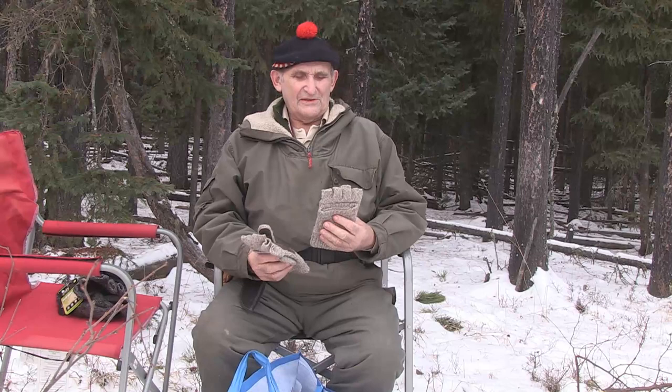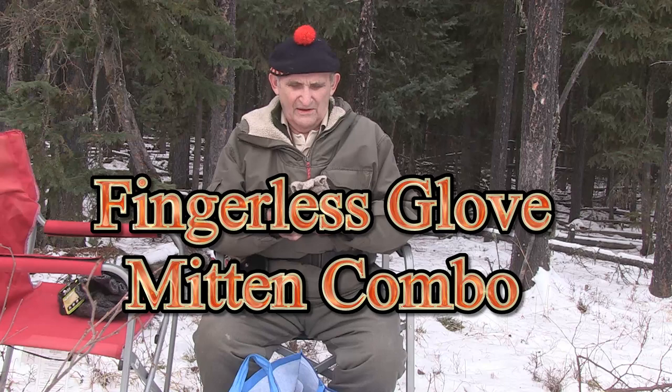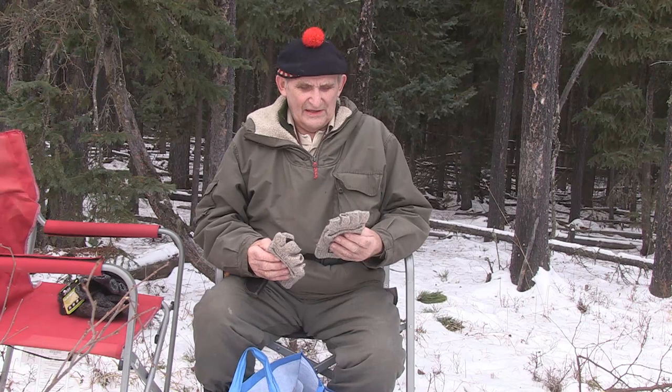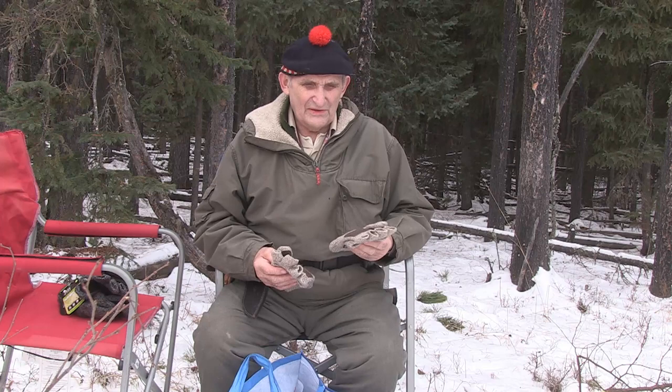Hello, I'm Morris Kohansky, Wilderness Living Skills Instructor. Here I have something — I don't know what you'd actually call them. They almost appear like the Swiss Army knife of hand wear. But the issue is that we have something here that is designed by someone who does not appear to have knocked about in the bush.